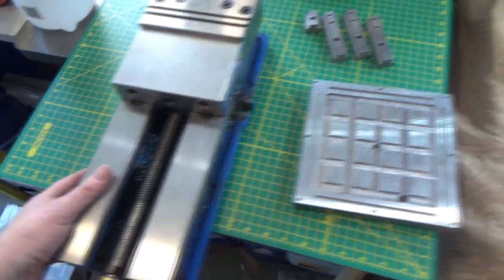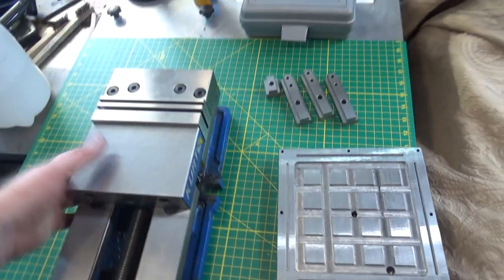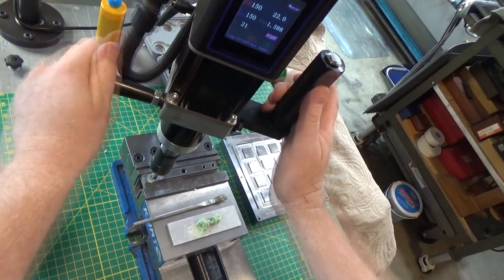I've got my vise over here and it has a little bit of slop, but it will just push against one end and stop, so it should work out fine. It's really quick and easy to remove, which is what I needed since this is also my welding table. We're going to try steel here, going forward 3, forward 5, back 3.